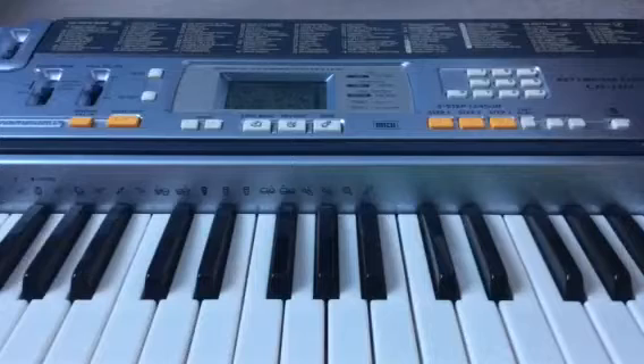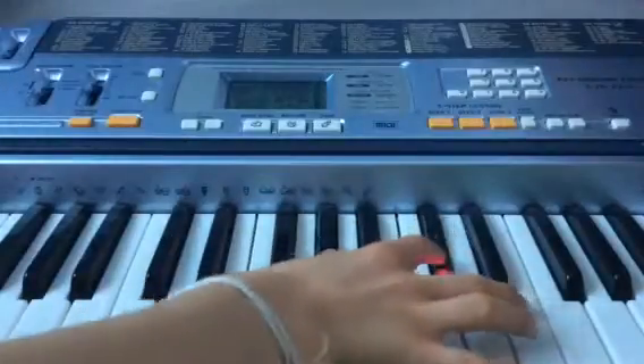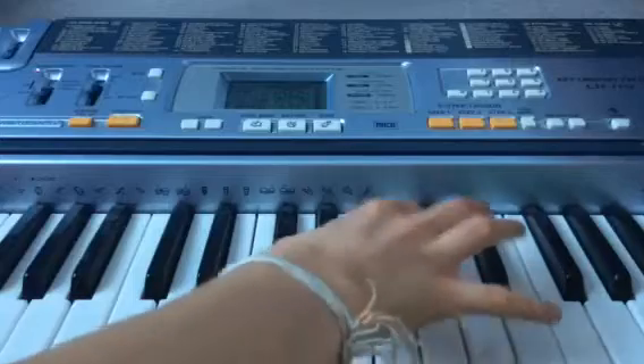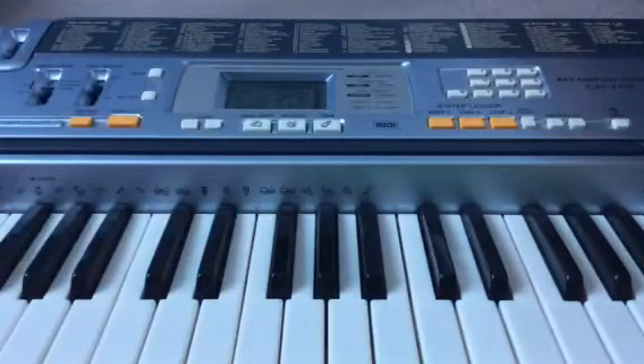So I'm going to play it over once and then I'll run it in a bit more detail for you guys. This is Shape of You by Ed Sheeran. This is the back beat for the main entirety of the song.